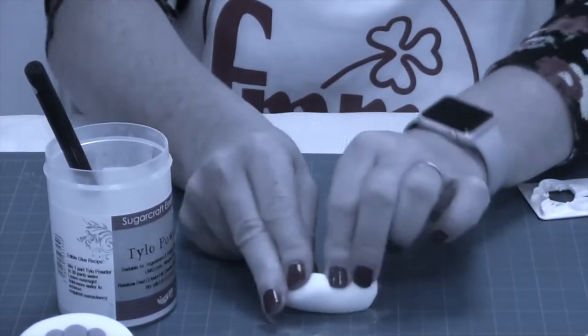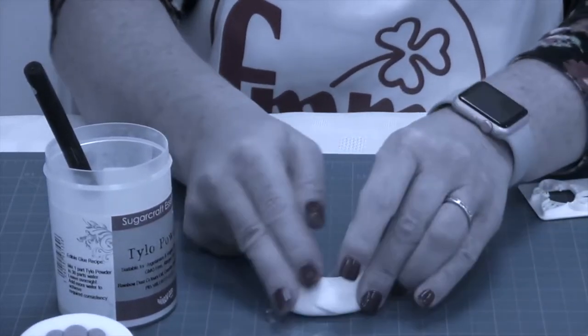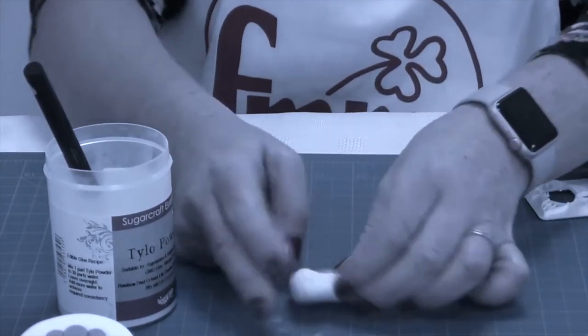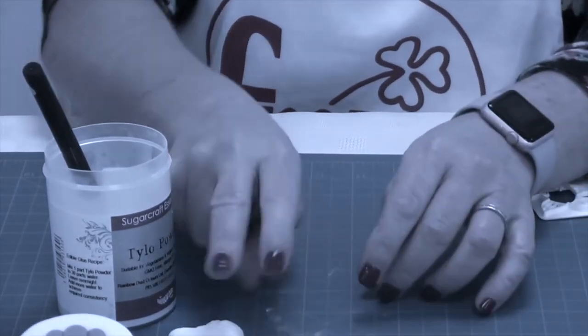This won't be ready to use straight away — you need to wrap it in cling film and leave it for approximately half an hour, or put it in an airtight container. You can make this the day before in all the colours you need, and then it's all ready to use when you want to decorate your cake.